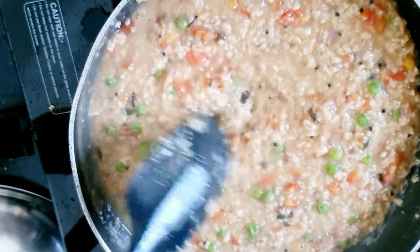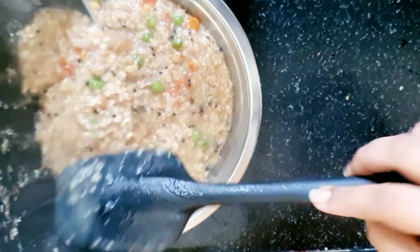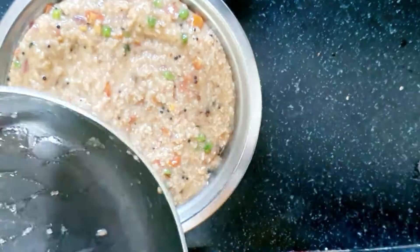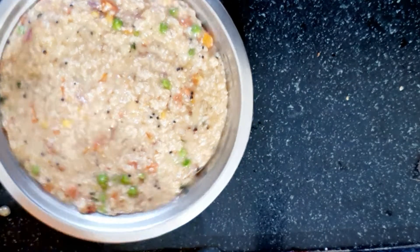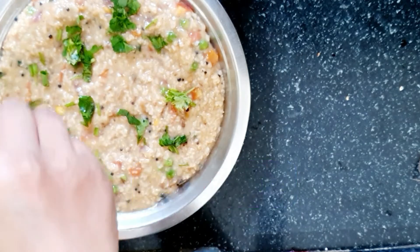After this, you can check every 2-3 minutes. Hardly 3-4 minutes and it will absorb all the water. After boiling and absorbing the water, the oats are filled and ready to serve.